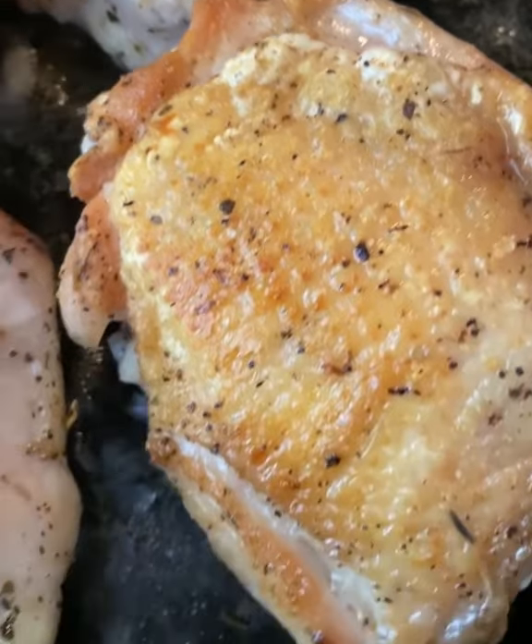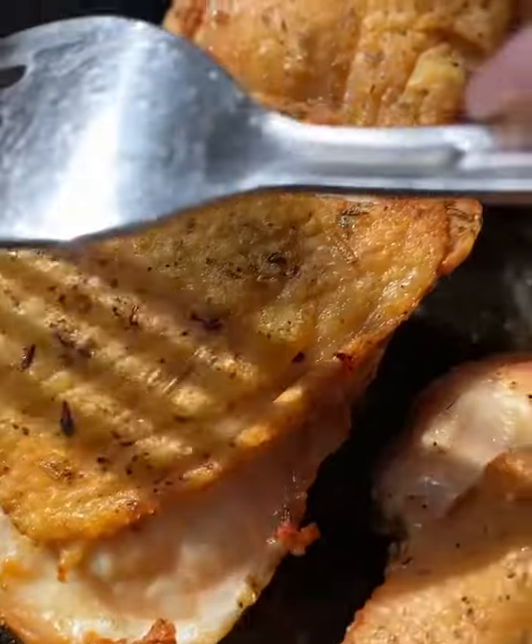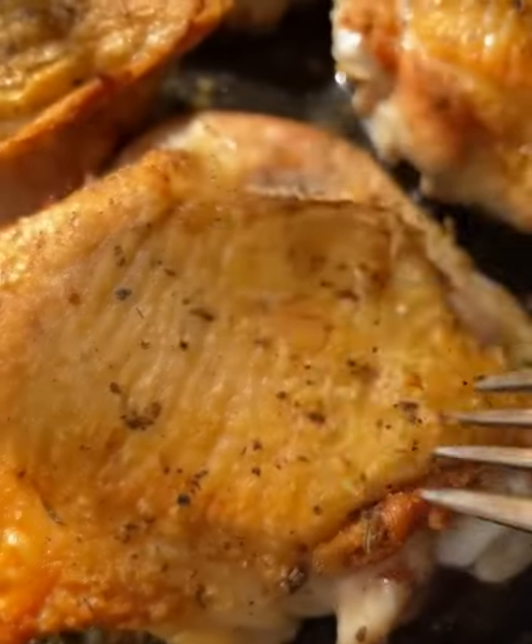Don't touch it, just let it do its thing. It's going to be super crispy in about five to seven minutes. Flip it over, pop it in the oven at 450 until cooked through.